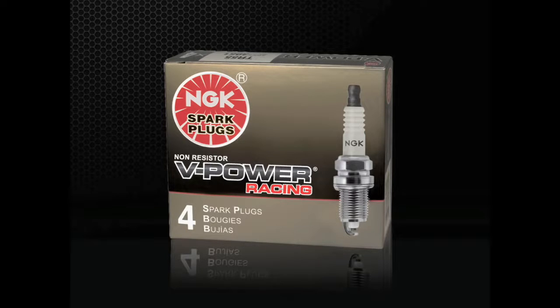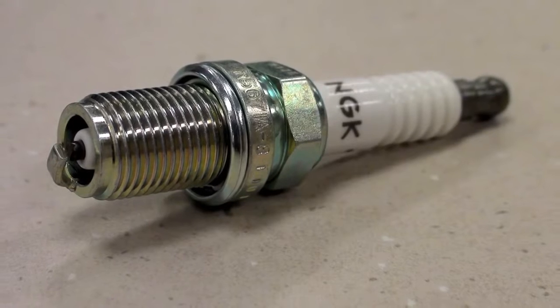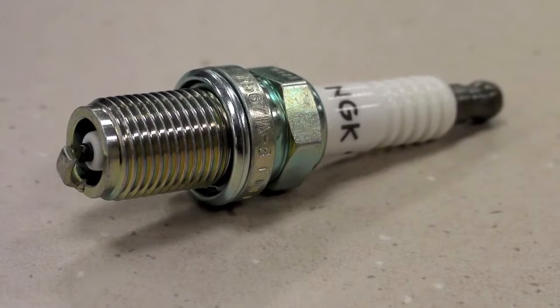V-Power racing plugs are colder, non-resistor versions of stock spark plugs. Because of their cold heat range, racing plugs are more likely to foul when used for street driven vehicles. Racing plugs should only be used in custom or racing engines destined for off-road use.